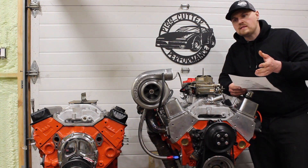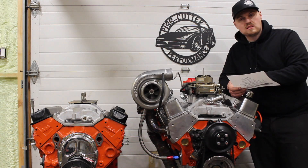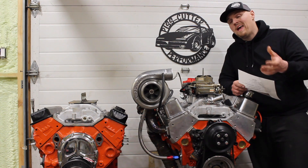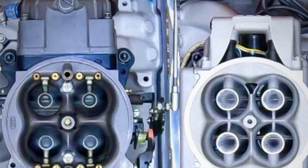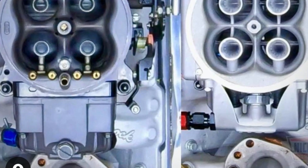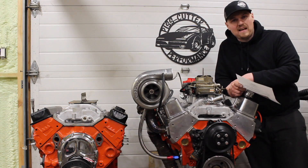The nice part is it is a hydraulic cam, and it revved out to 6,300 RPM peak power. We ran it with both EFI and carb and they made very similar power — that was with the Atomic II EFI and a Holley 750 XP carburetor.